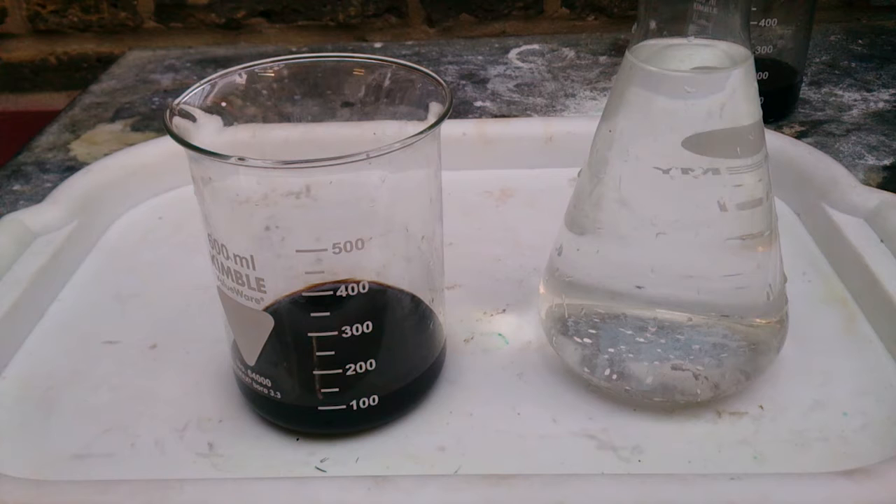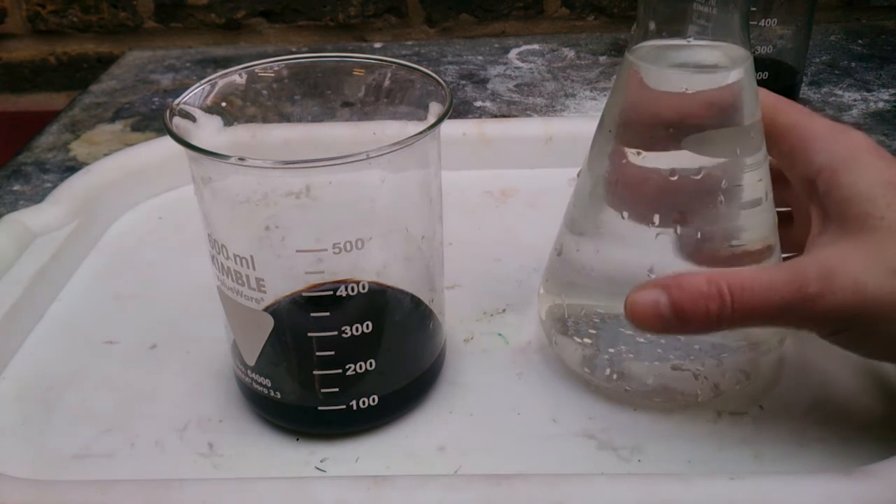When it comes to aqua regia, or any other type of gold-bearing solution, copper chloride may exist in two oxidation states: copper chloride 1 and copper chloride 2. And this is what I have — a quite concentrated solution of copper chlorides. It contains zero gold, but this is a type of solution you might get in real life.